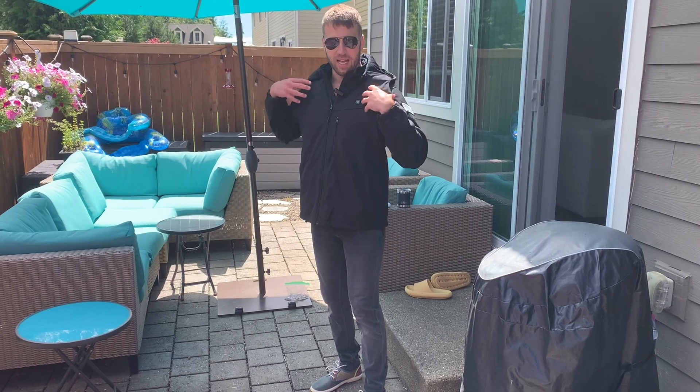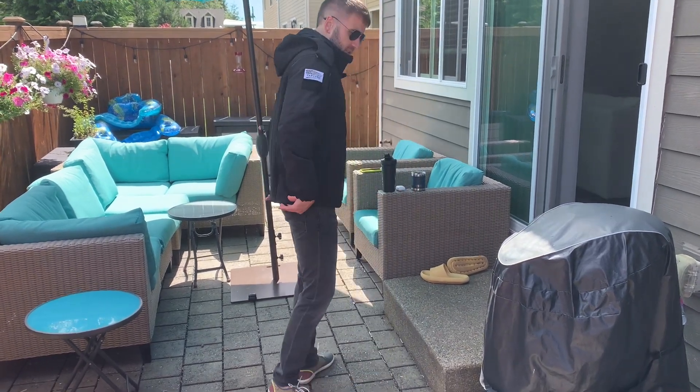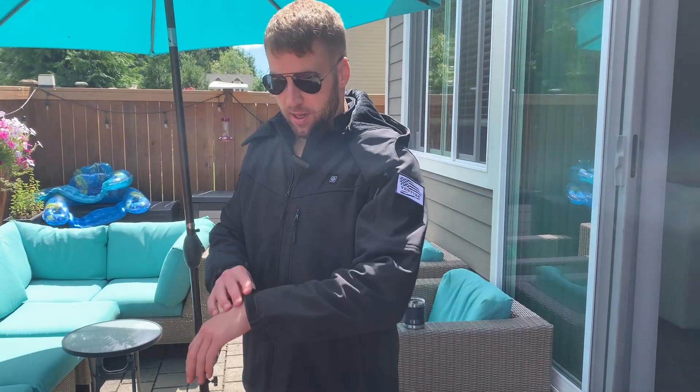For sizing reference, I'm about 175 pounds, around 5'11", and this is a size medium. Extremely high quality coat — straight up, probably the best coat I've ever had on me. Highly recommend.